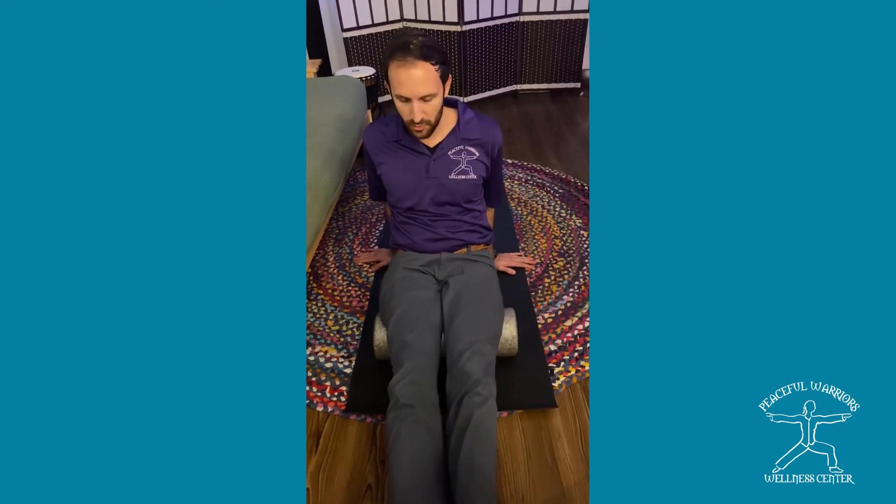If you need any tips or help working on the foam roller at home, just come on by Peaceful Warriors. You can pick one of these up for less than 15 bucks — it's very competitively priced compared to online. We'll show you how to use it and make it part of your self-care routine along with massage therapy. Thanks a lot, we'll see you next time!